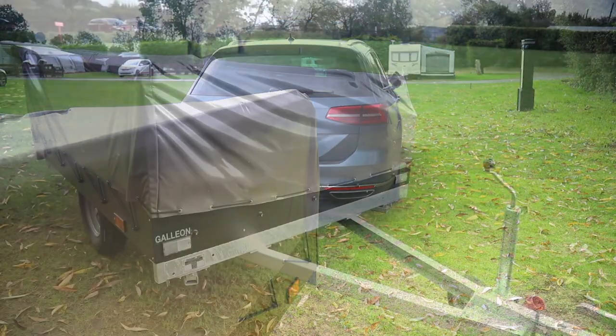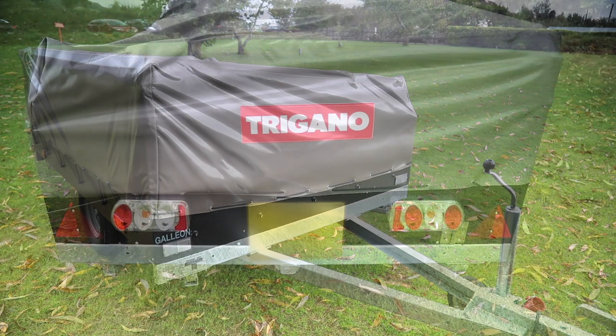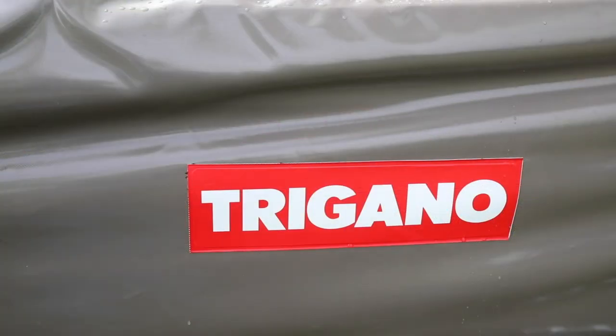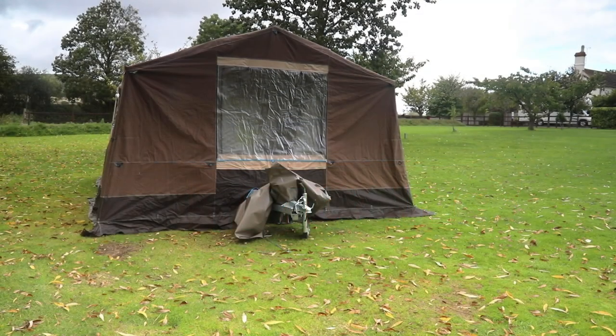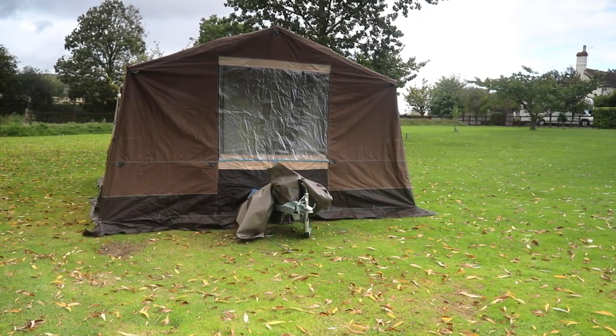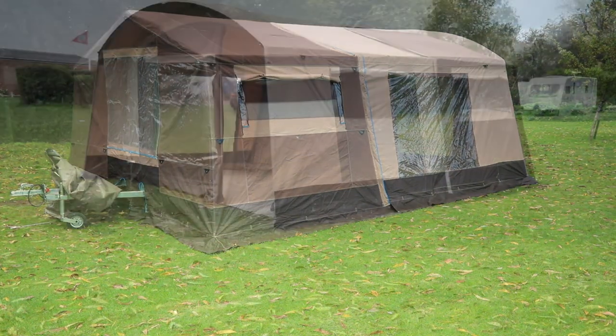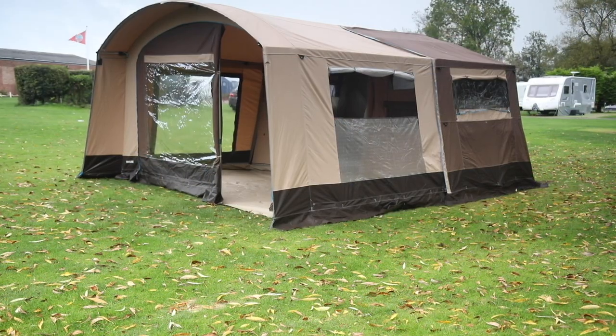You'll pay a bit over five thousand pounds for a new Galleon like this, but the model has been available for a few years now so there are some good quality used versions available on the market. It's difficult to think of any other camping unit that costs as little while giving so much liveable space inside and still giving you proper off-the-ground beds.